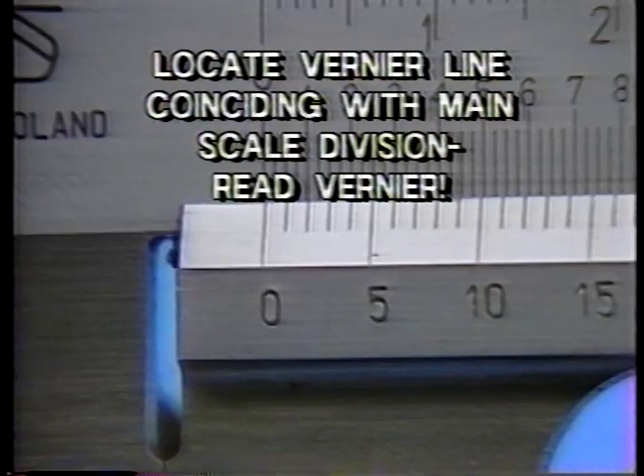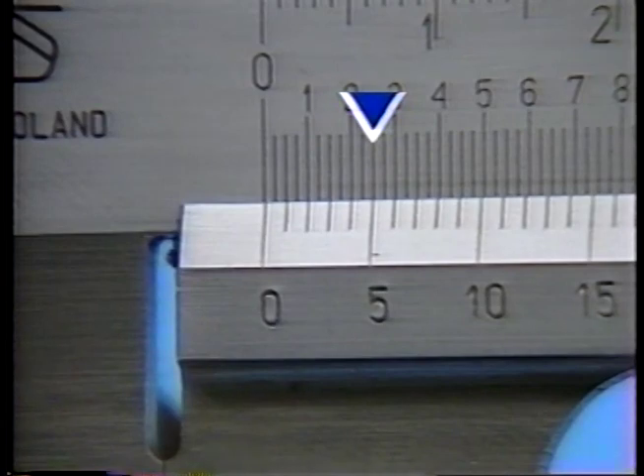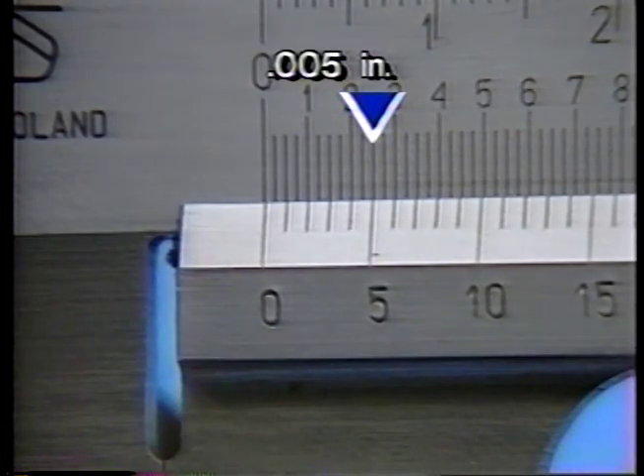Then you read the number from the graduations on the vernier. For example, here the first graduation on the vernier which lines up exactly with a division on the main scale is five — this is a reading of five-thousandths. It takes a little practice to see where the graduations line up precisely, because the lines are small.